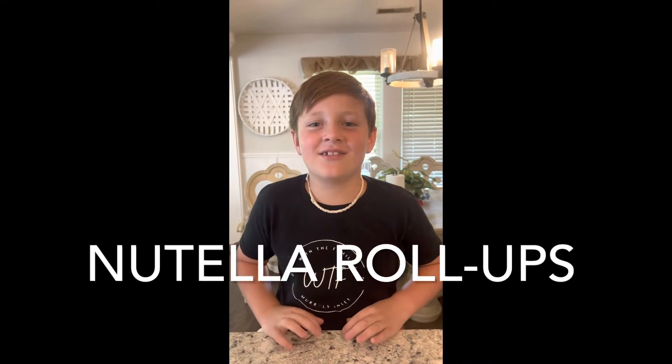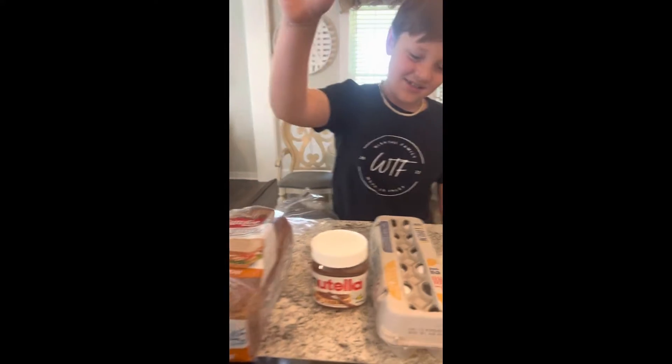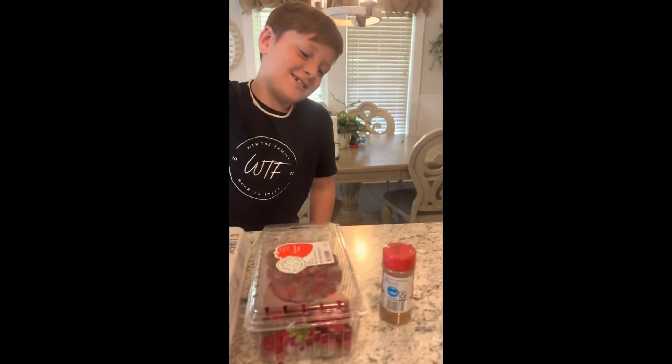Hey guys, today we're making Nutella. The ingredients you need to make this are bread, Nutella, eggs, strawberries, and cinnamon.